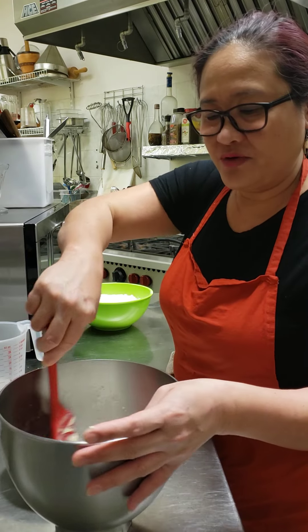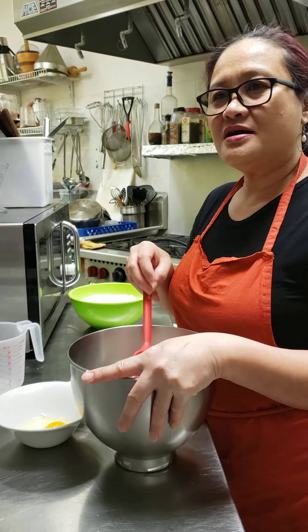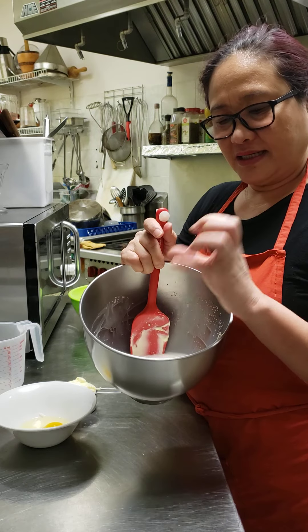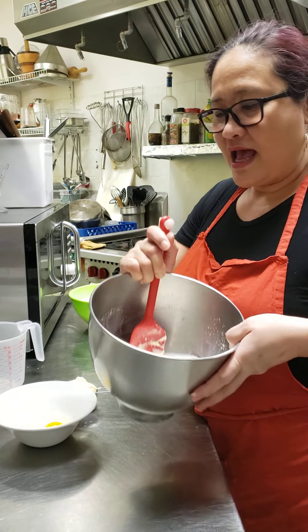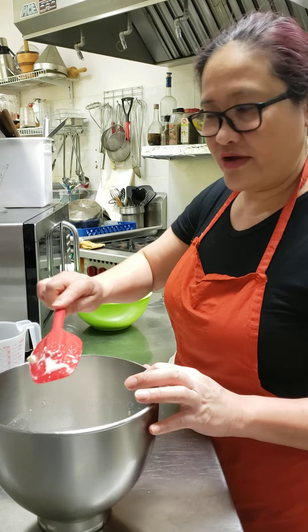What I mean by mix everything is you put every ingredient and let the machine run for you. Because I'm using active yeast, but if you're using instant, make sure the yeast is active first — doubled — before you put the rest of the ingredients.